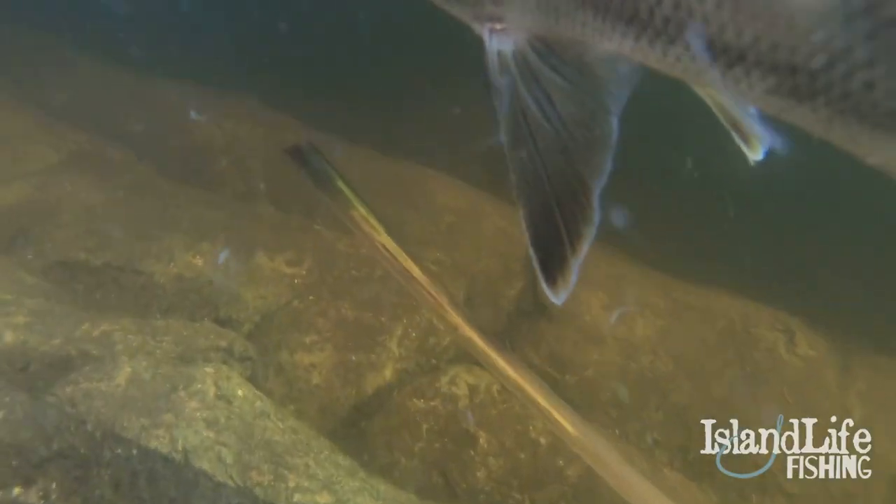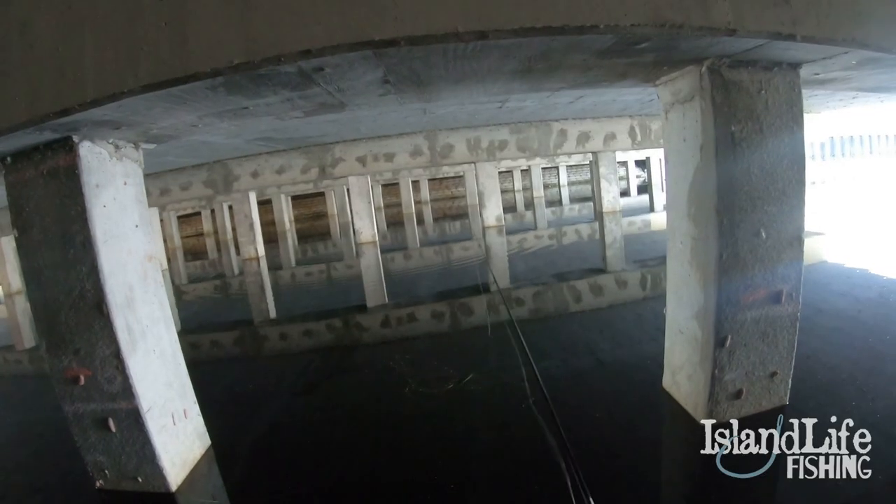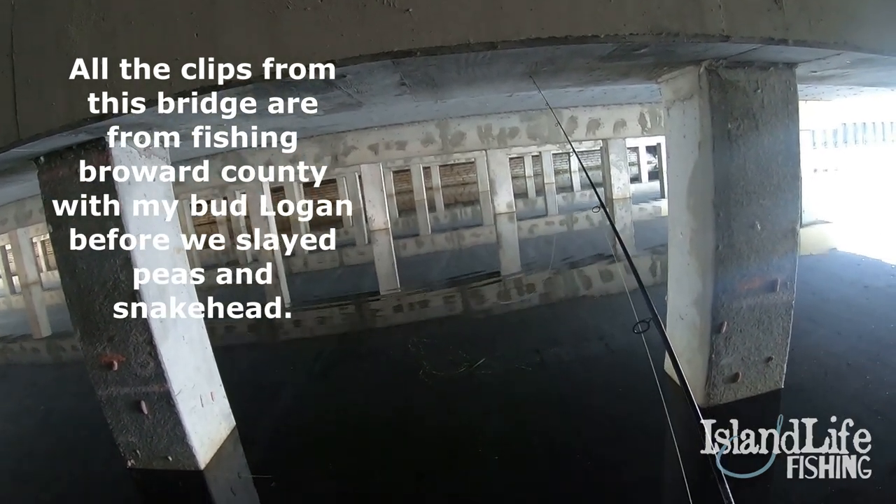Oh! Snook! Snook! Hey, Snook, dude! Oh, I'm on. You're on? I just had him. He spit it. Really? Yeah.